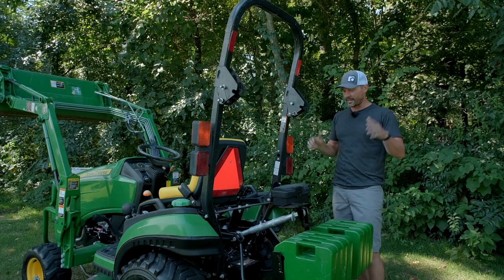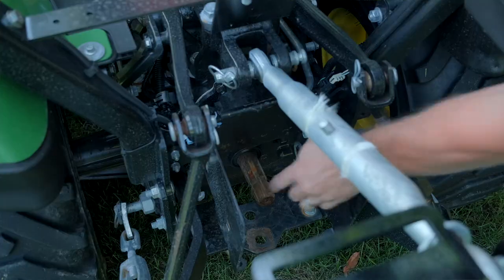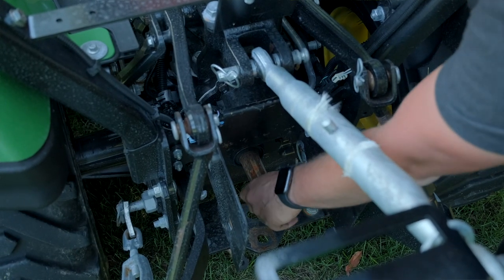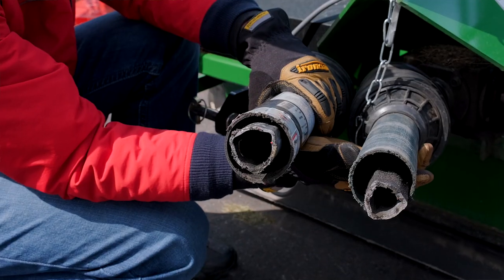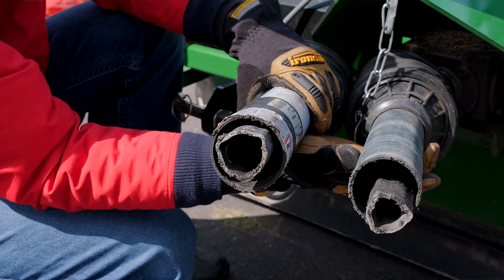Now this next one: if you have something hooked up to your rear PTO — a tiller, a brush hog — you've seen those black plastic covers that are on there. Those are actually separate. They're independent from the shaft that's inside.